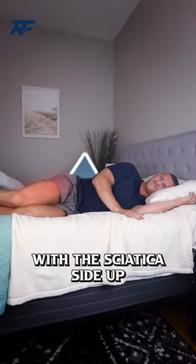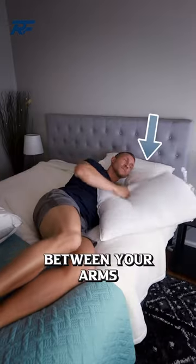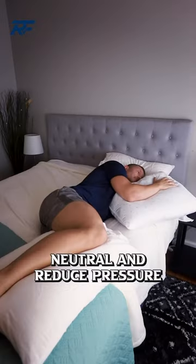Second, lay on your side with the sciatica side up. Put a pillow between your arms and your hips to keep the pelvis neutral and reduce pressure.